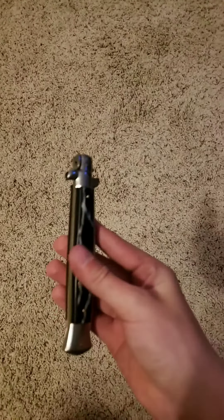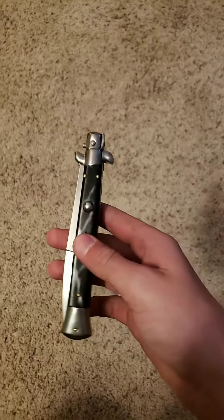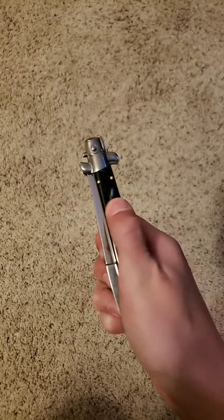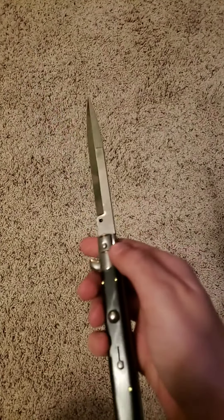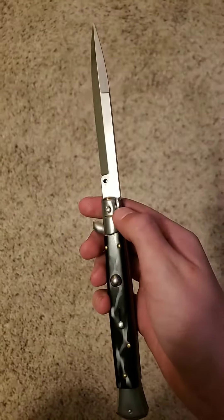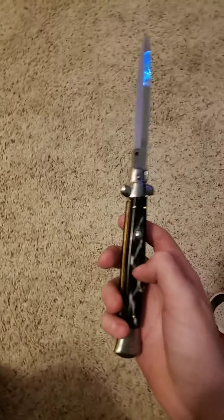Hey guys, I'm here to tell you how to operate a switchblade of the stiletto style. I have a Frank B 11c imprinted here. There are three main functions you need to know.